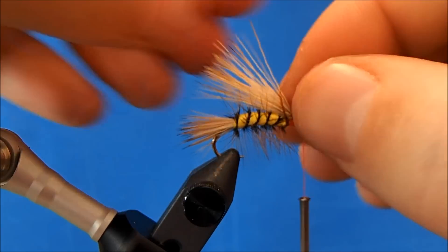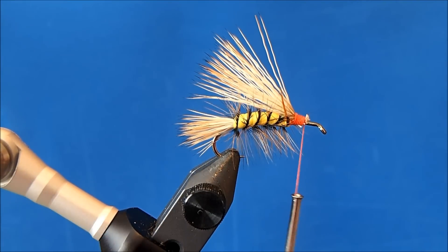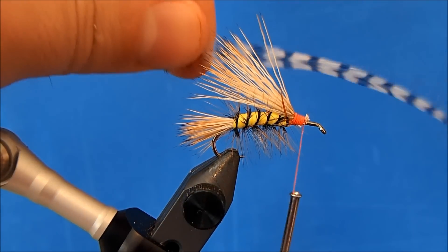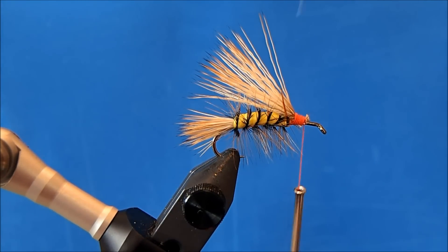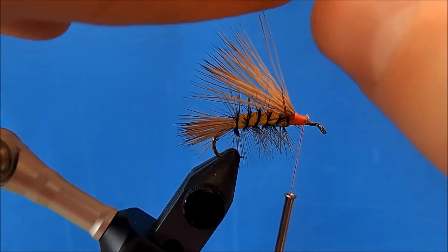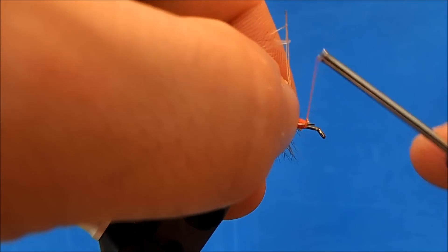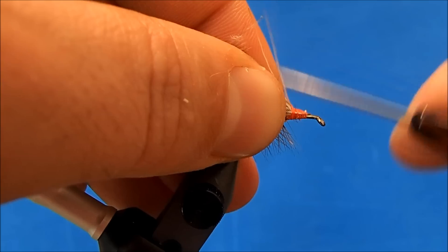At this point I can add in the next piece of hackle, and that's going to be a grizzly hackle. Again, I've got a hackle selected and sized appropriately, clean off the bottom, set it on its side, and tie it in.